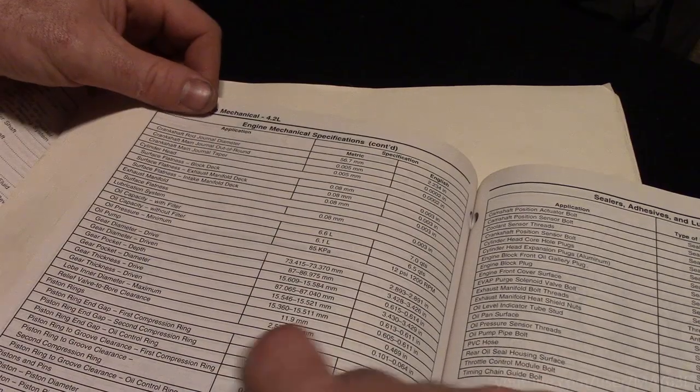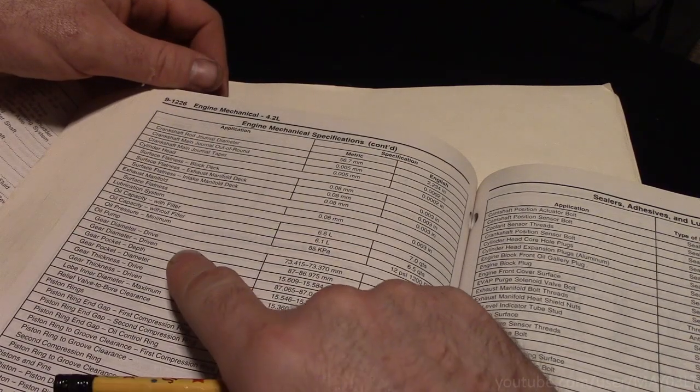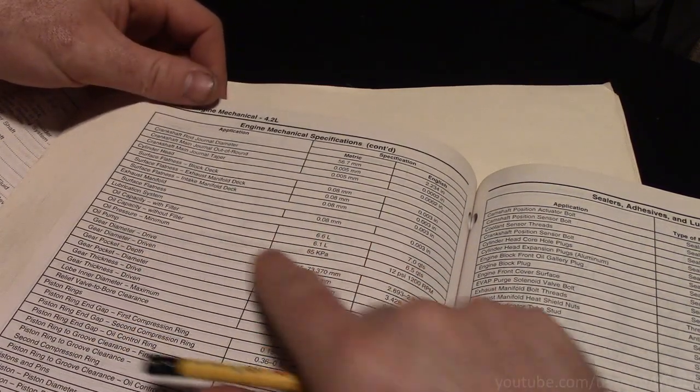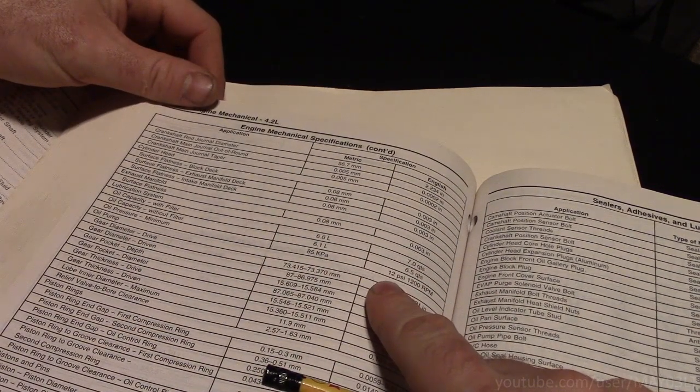So we did the oil pressure test. If you go back and look in the manual, the minimum spec for oil pressure is like 12 psi at idle. Let's go back and review that to make sure. Open up your textbook to chapter nine, page 1226 — oil pressure minimum. It says 12 psi at 1200 RPM. It's great that we have an oil pressure reading and something to compare to the gauge.